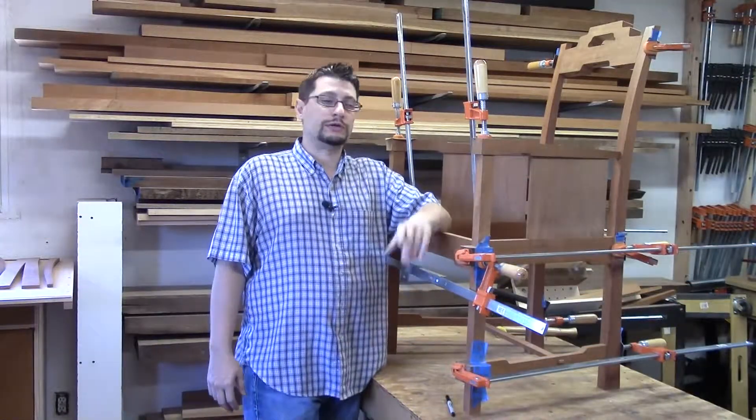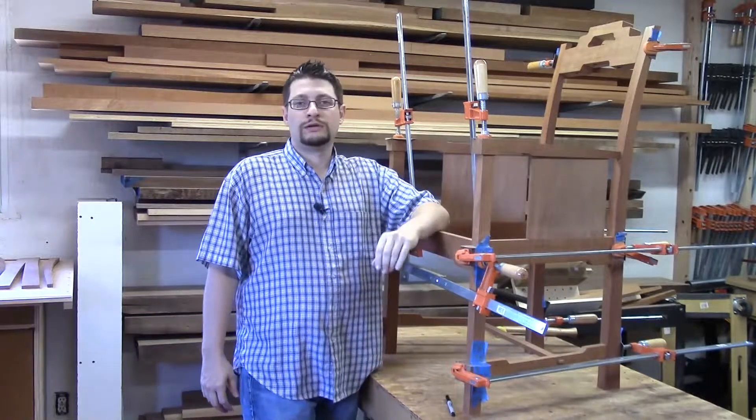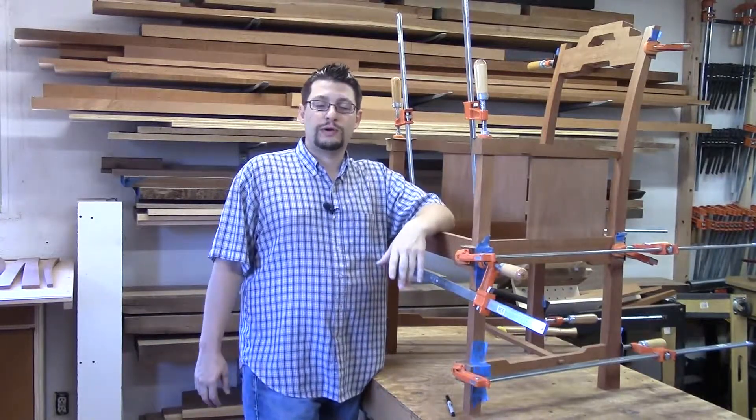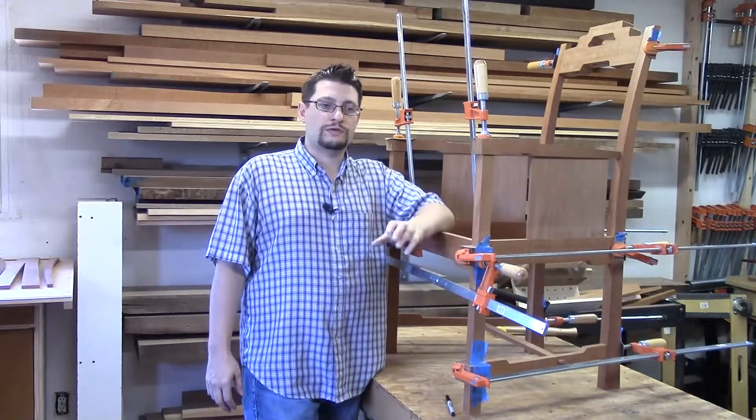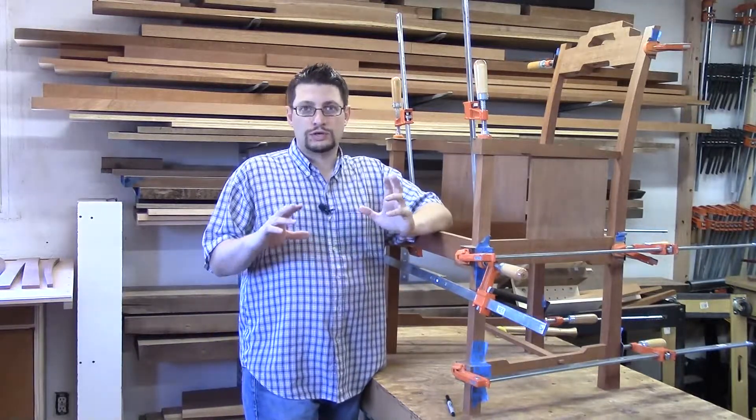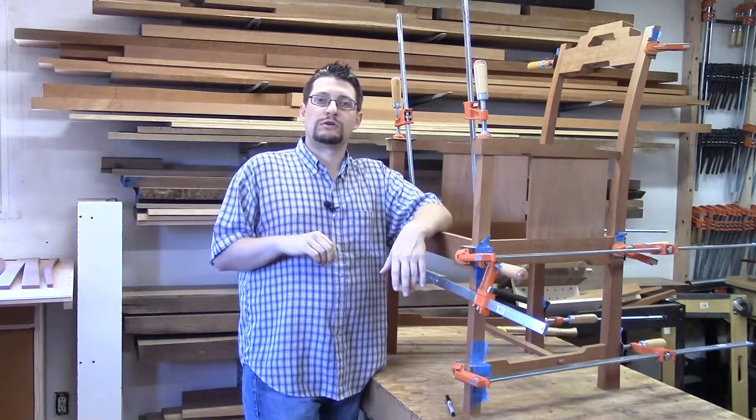Today is a big day. We're going to be carving the crest rail. There are a couple of things we need to do before we actually get the four and a half inch angle grinder out, the carving wheel, and create a ton of dust. So let's get started.